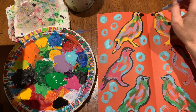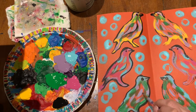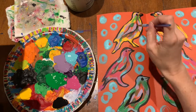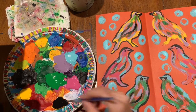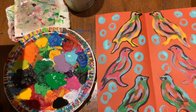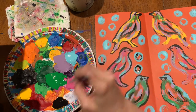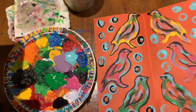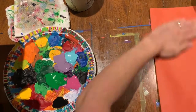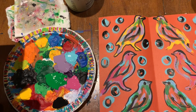Sometimes you kind of have to touch up the other side because you didn't put quite enough paint on the one side. It'll be fun to see what cool patterns you guys come up with — enjoy!